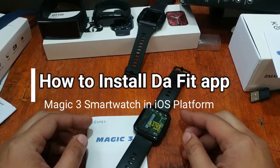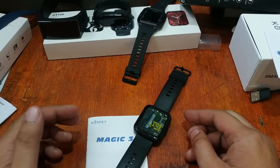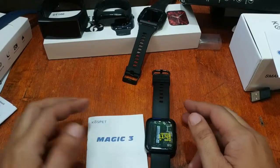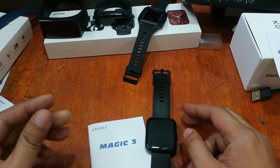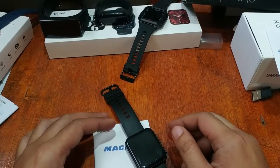Good morning, this is smartwatchspecifications.com, the premiere site for smartwatch specs, news and reviews. We have another video review for the Cospet Magic 3. This is by request, asking whether the smartwatch works with the iOS platform or not.